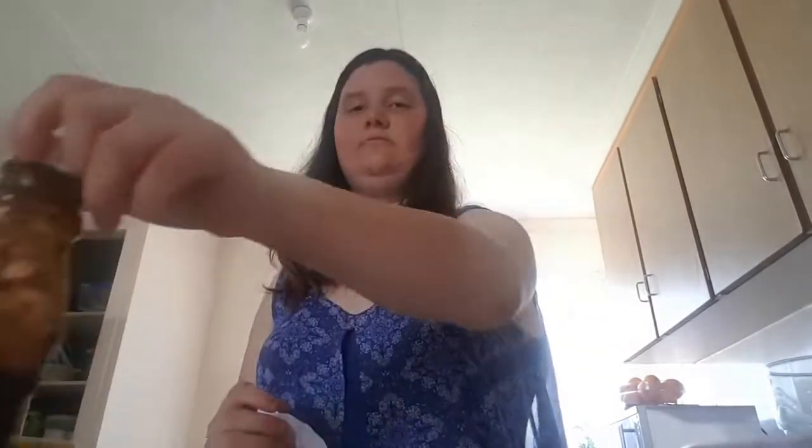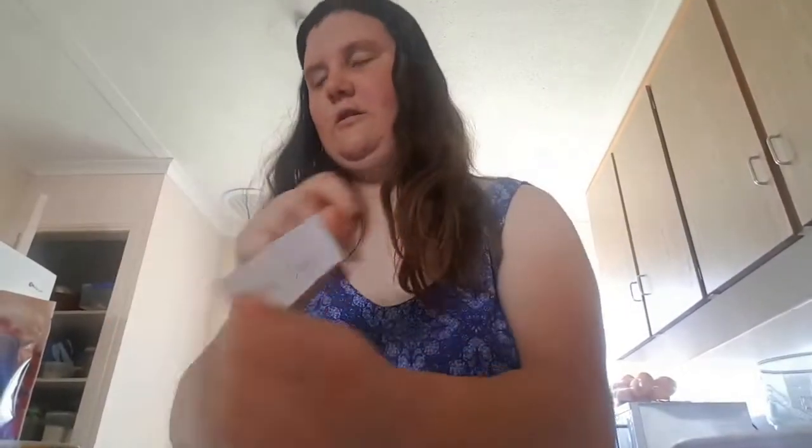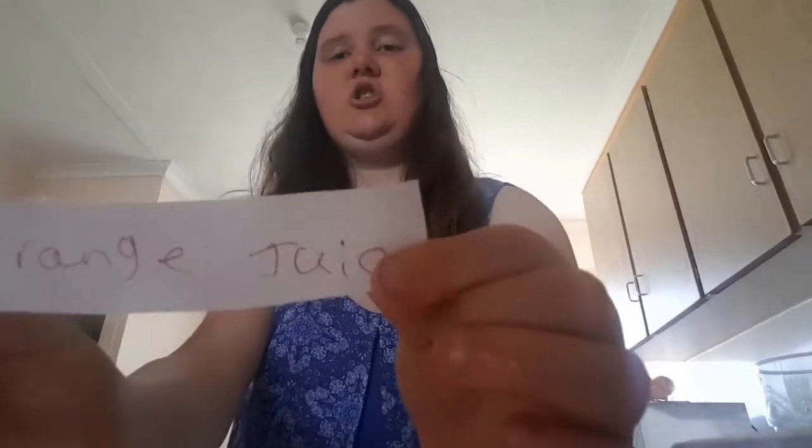The first one is chocolate topping, so it's this one here. Next one is mixed berries, it's this one as well. Last one is orange juice, it's this one. So I got my three ingredients to paint the bat.